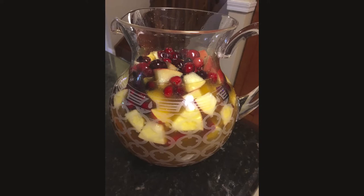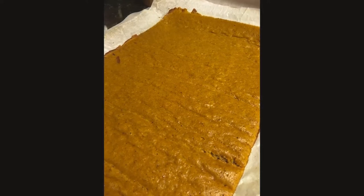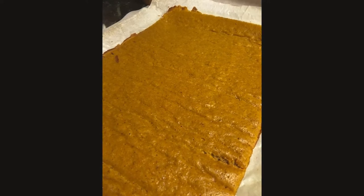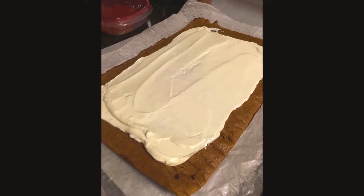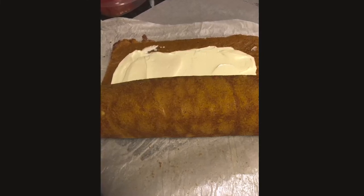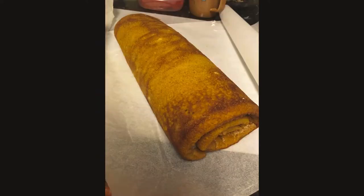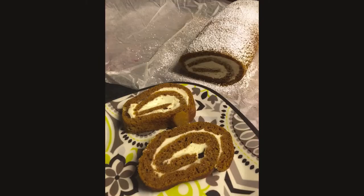I also recommend that you try at least one new recipe every year — you never know, it may become a new traditional family favorite. For us, it's this cranberry white sangria that I made a few years ago and everyone loved it, and now it's always on our menu. Another recipe I tried and absolutely love is this pumpkin roll. It is so good. You can find the recipe on the back of Libby's can — I just added a little extra spice to make it my own. It is so delicious and it will be on every Thanksgiving menu now.